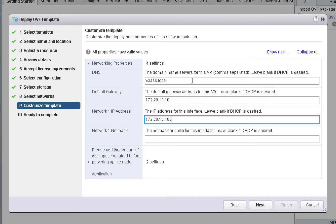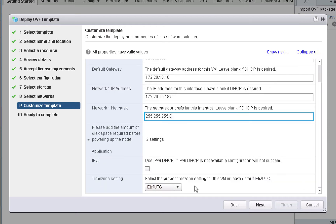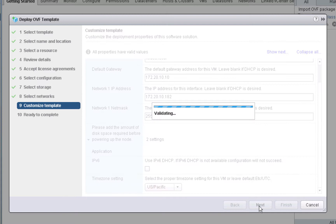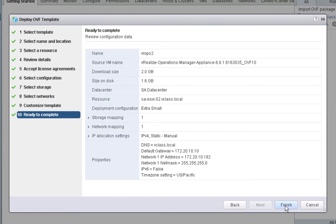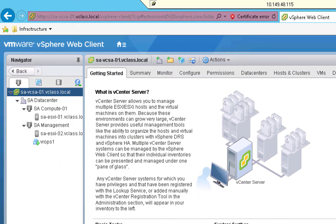We will configure the network settings for this second node. This node will be at a slightly different IP address — it'll be at .182 instead of .181. We will not choose IPv6, but we will choose to configure our time zone. We'll click Next to continue, and then click Finish to deploy our second node.